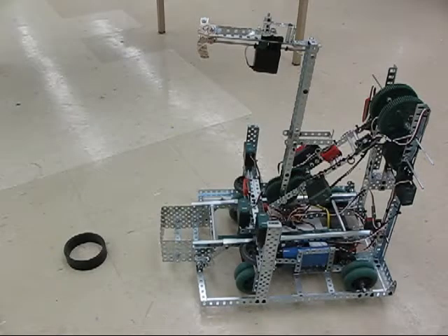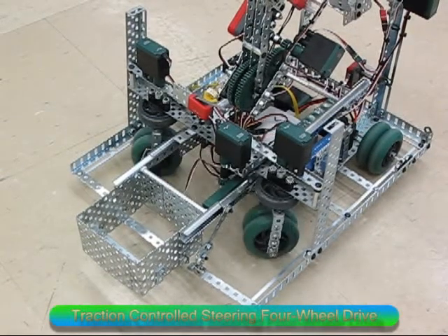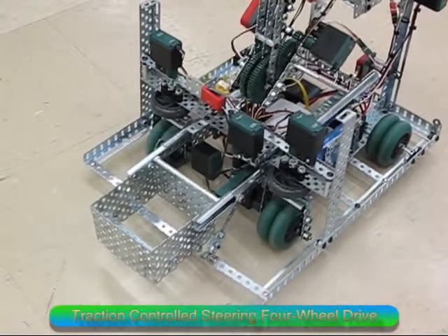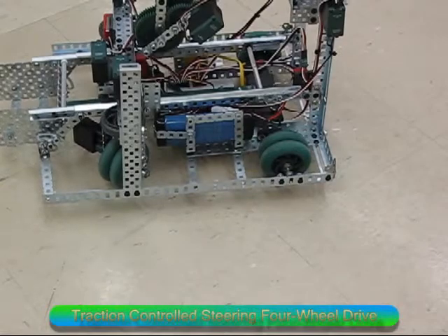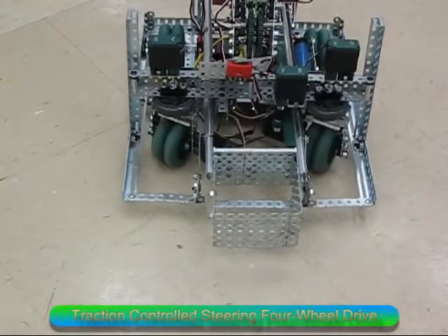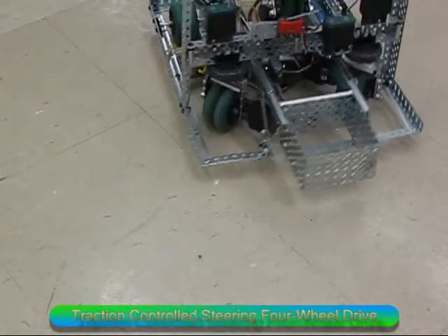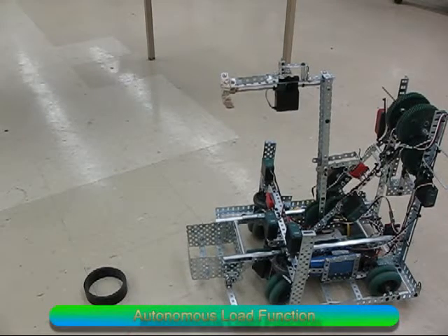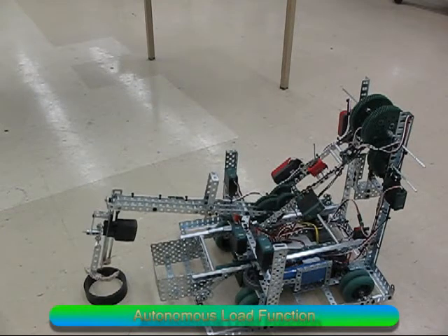Okay, here are some of the main functions: steering. This is the load function. Now, of course, these are done autonomously.